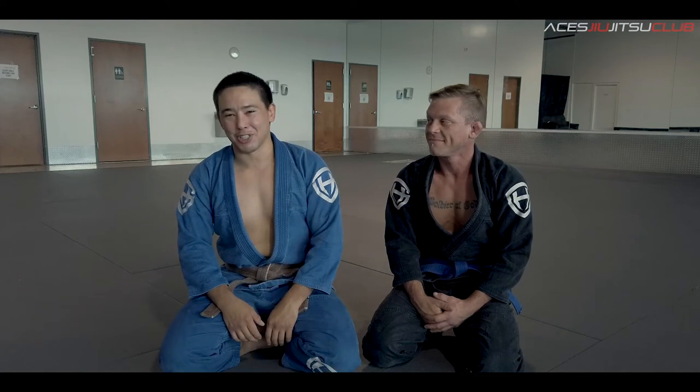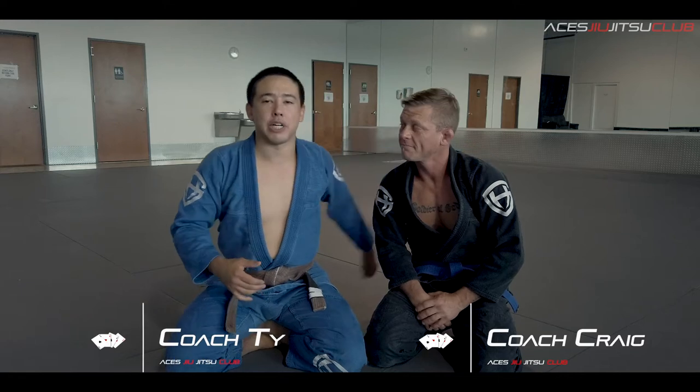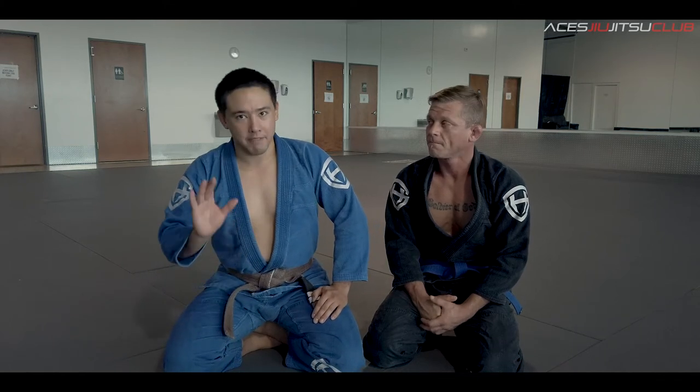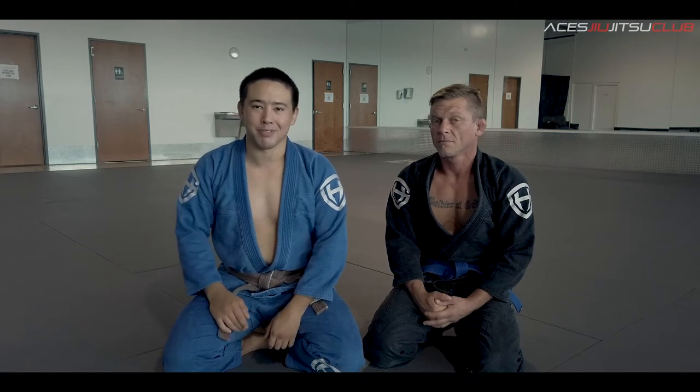Hey guys, Coach Ty over here at Ace of Jiu Jitsu Club. I'm joined today by Coach Craig, who's going to help us show you guys how to transition from the ratchet choke, also known as the short choke, into another attack — this time the armbar. It's a very common but very high percentage transition, so let's go ahead and jump right into it.